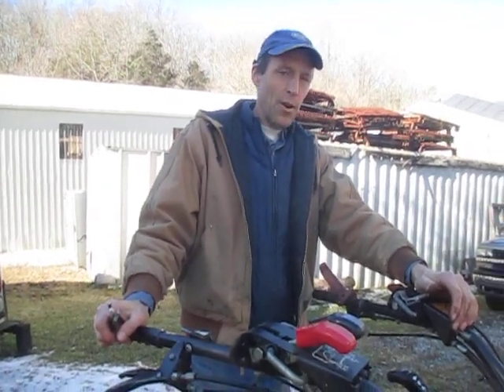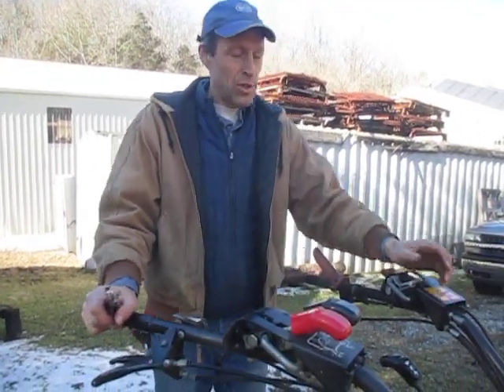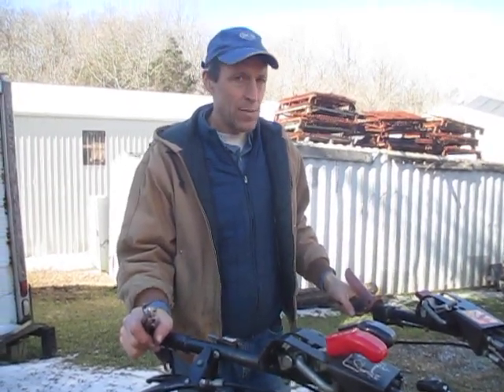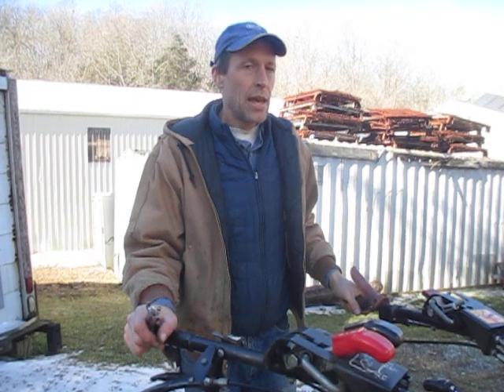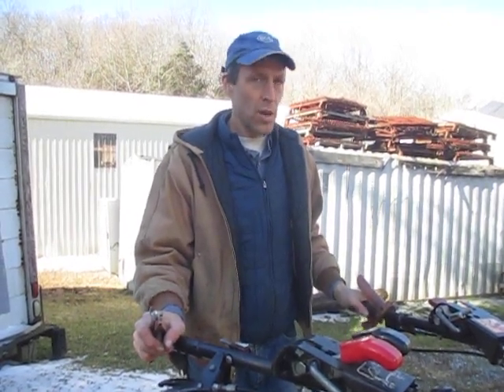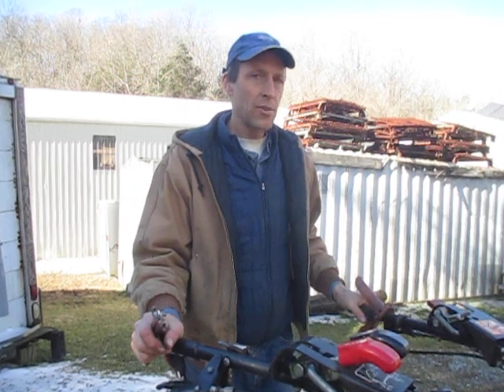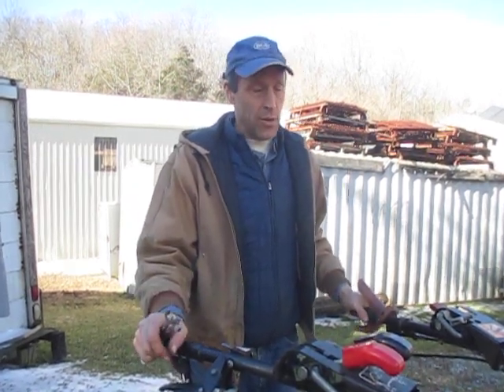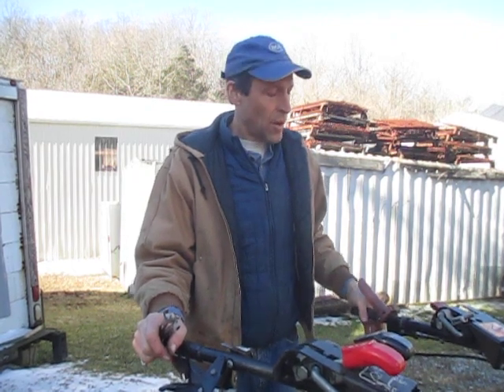Good morning, or good afternoon. My name is Joel. I'm here at Earth Tools and we're going to talk a little about adjusting cables on a walk-behind tractor. This actually goes for adjusting control cables on just about any piece of equipment, but we're talking specifically about a BCS walk-behind tractor today. The same applies to our Gorilla walk-behind tractors and many other types of equipment that use control cables.